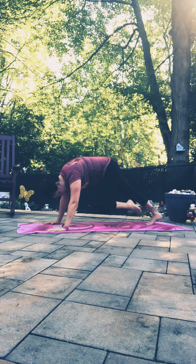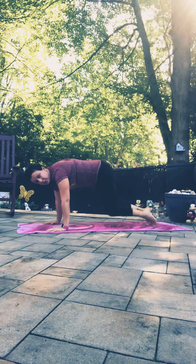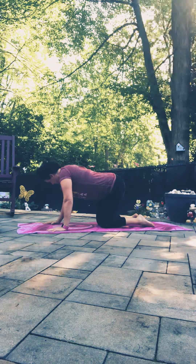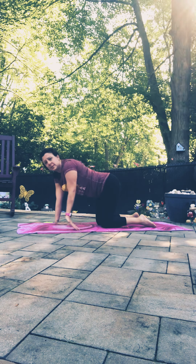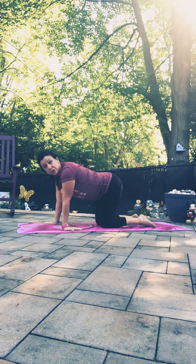Tuck knee in towards the nose, inhale, then reach back to full plank, drop the knees, cat-cow. Before getting into the other side, let's take a moment to flip the palms to change the direction of the wrist stretching.